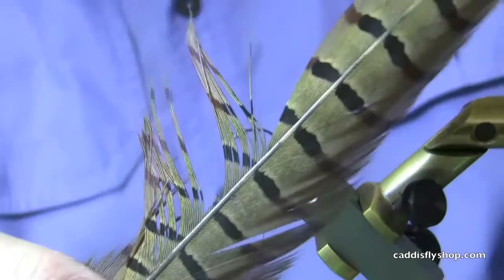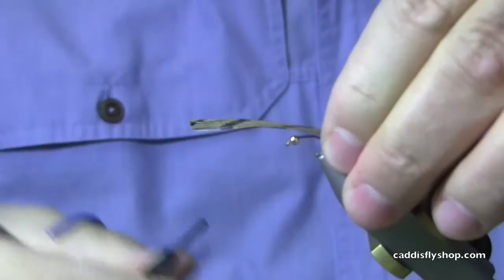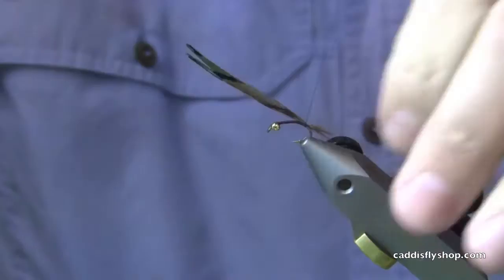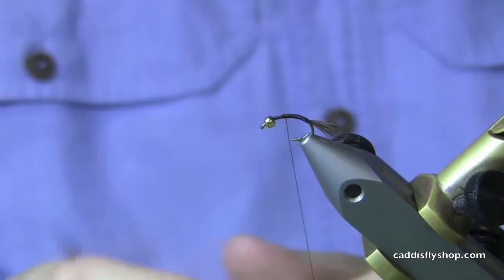I'm going to cut out some fibers of pheasant tail. Now the important thing to note about pheasant is there's a copper color that you're looking for — that's the material you want to use for your body and your tailing material. So I'm just going to tie in a little short tail here, taking this down on the bend pretty good. I'm going to tie over the material to keep the body symmetry.